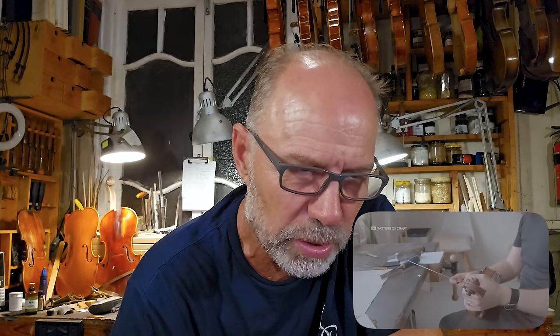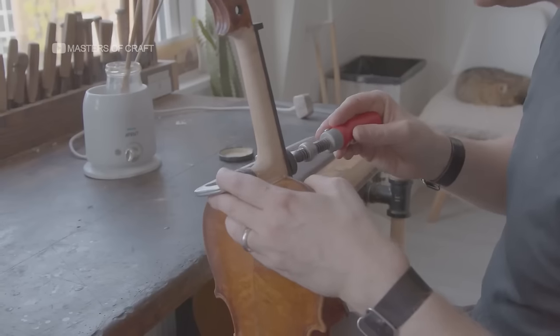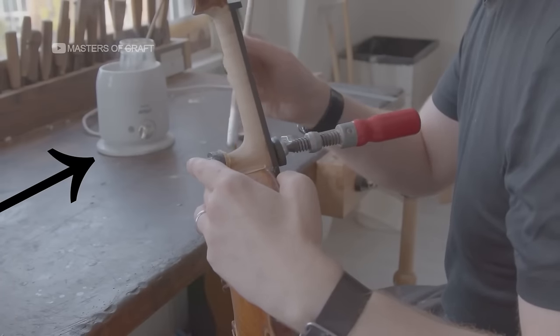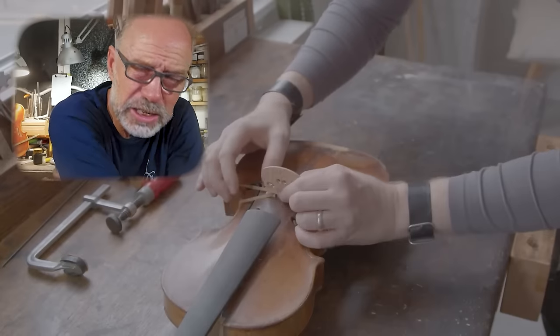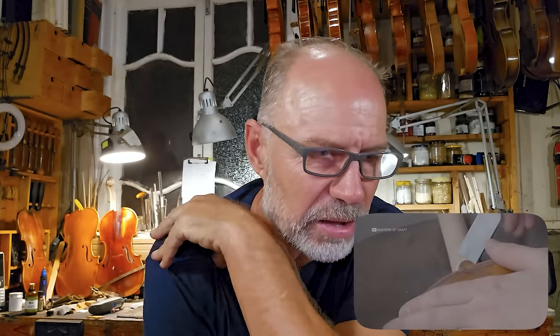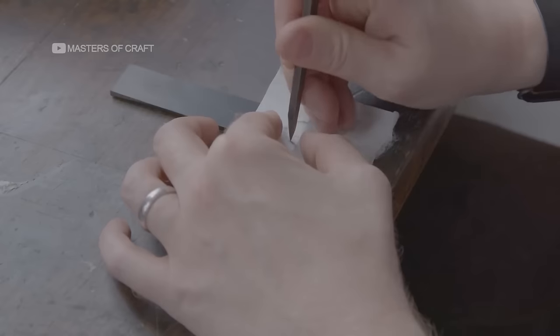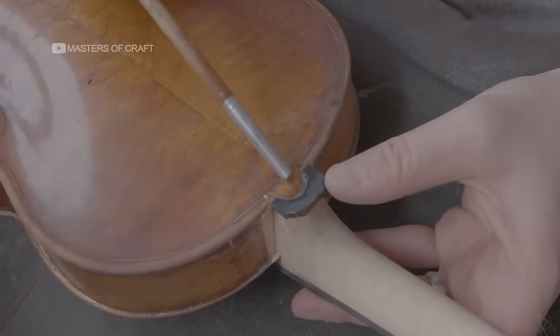The neck is fitted. Also, generally great to see he's using the proper hide glue — he's got the hot pot of glue in the background and they show him using it over time. So that's fantastic. He's doing a button crown — that's quite common. When the button at the top of the back isn't big enough, you just put a little strip of ebony over the top. So he's fitting that here and then he's actually gluing it on. 'A beautiful ebony crown is fitted to the button.' Again, that's quite normal.